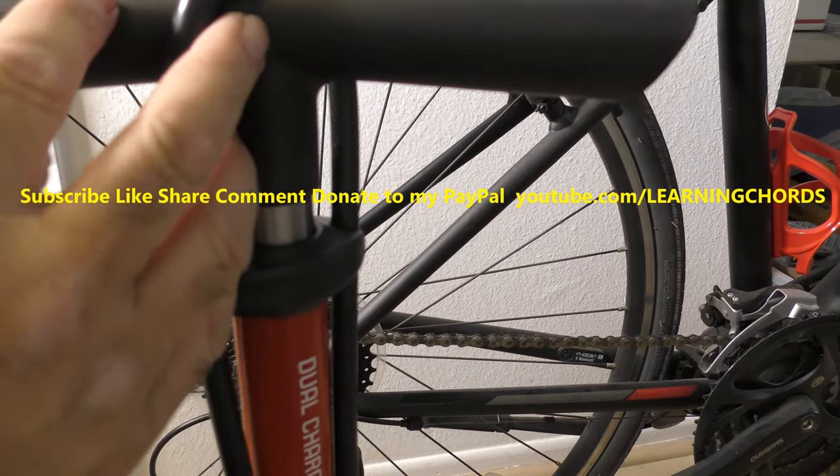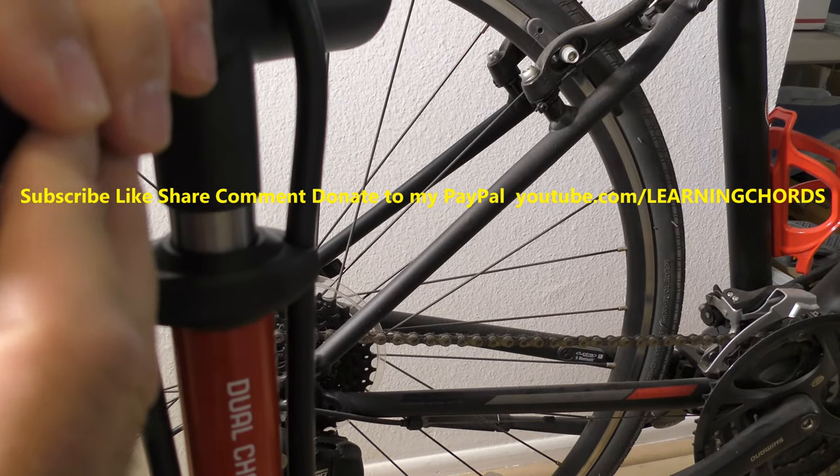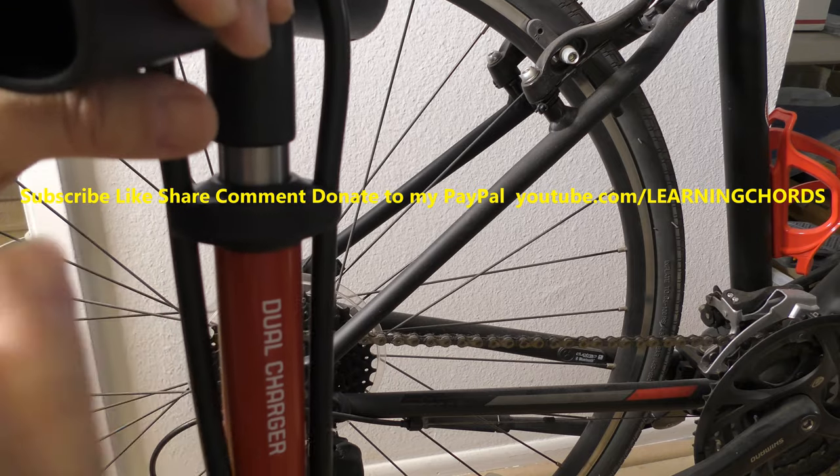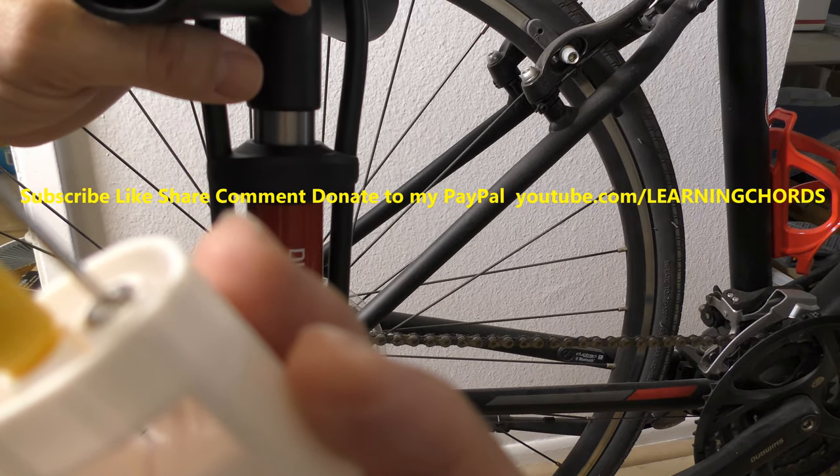There are some accessories in there. You push this button in to open it. We have an accessory needle — there it is — to inflate your balls.